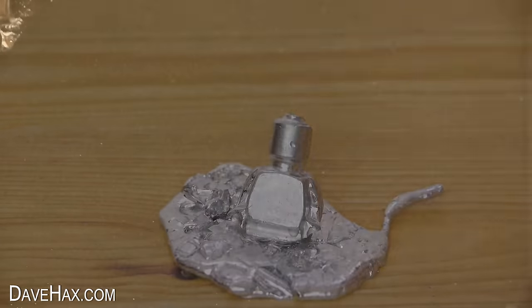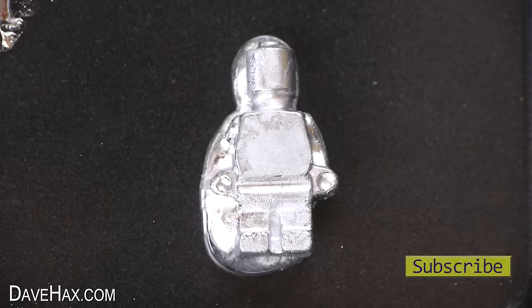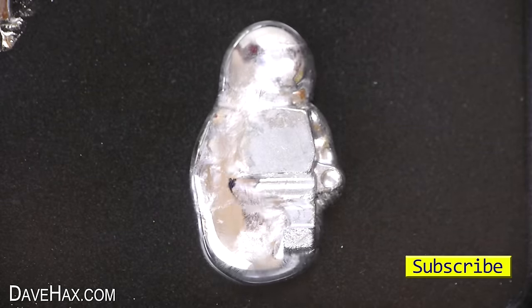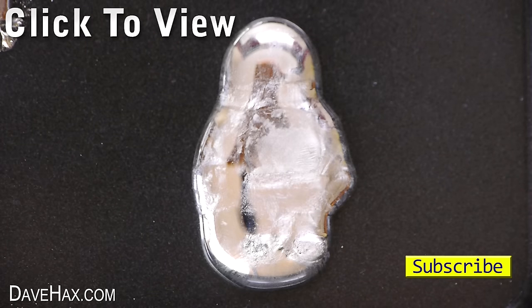And this one I'm just laying on his back to melt. I hope you've enjoyed watching this video — if you want to see more you can click on the links or take a look at my YouTube channel page, and I'll be doing more videos about gallium soon. Have fun, stay safe, and as always, thanks for watching.